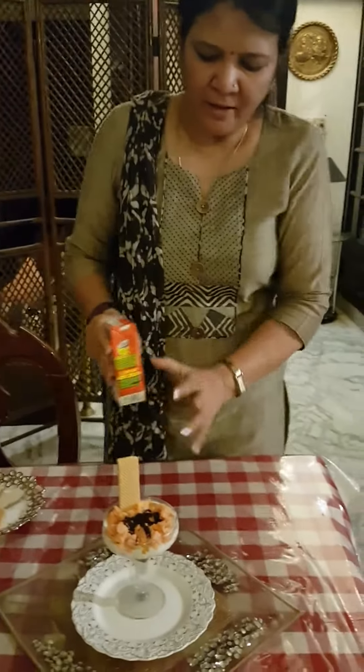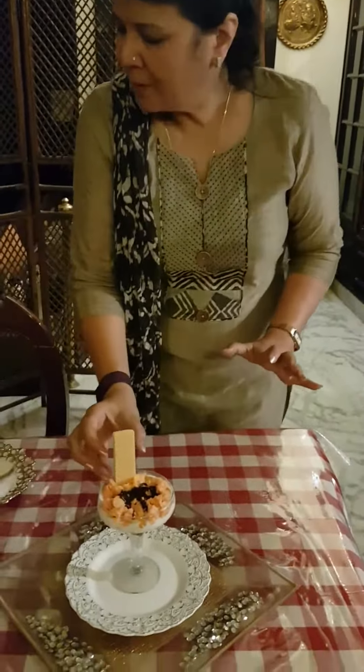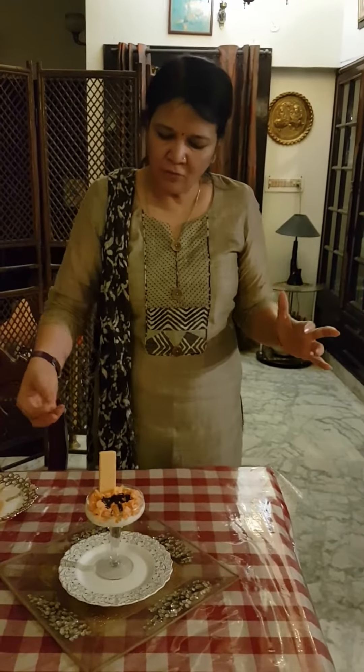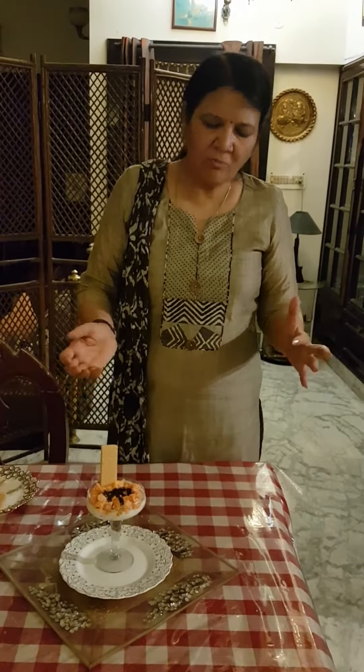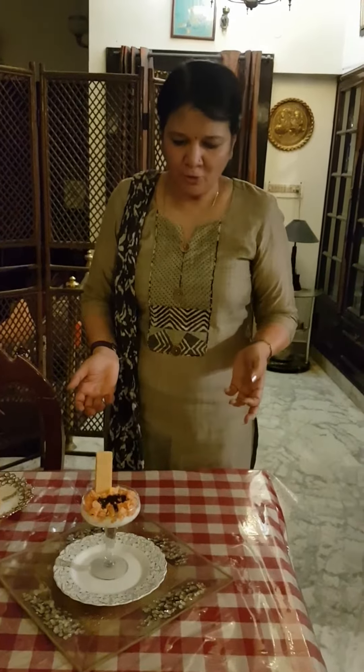We have baked fruit and ordinary biscuits. This time I've made a little variation — I've added some biscuits as a base, then a dash of cream, then orange slices, and cream again, as you can see over here.